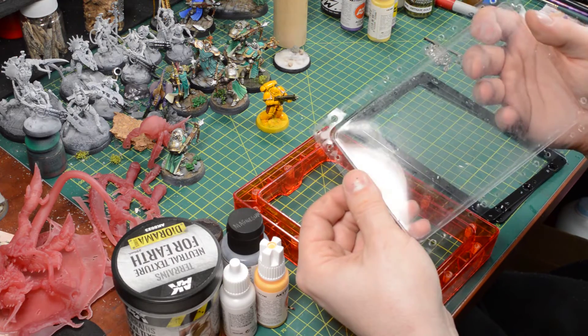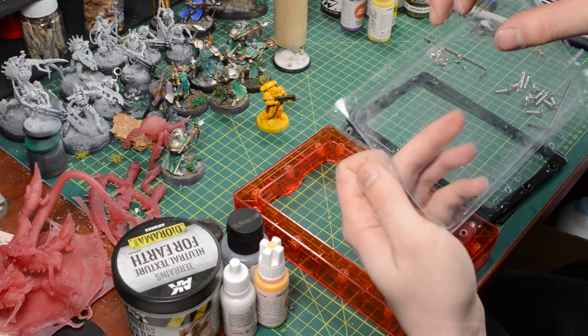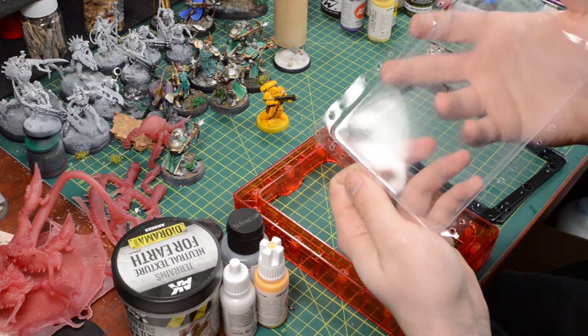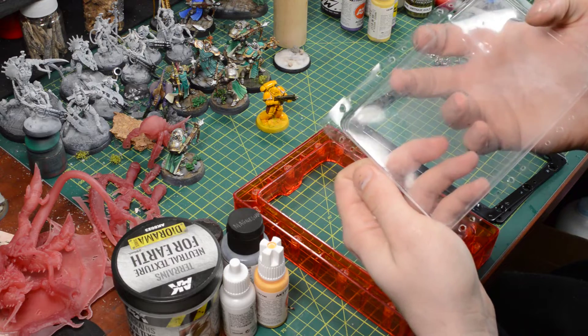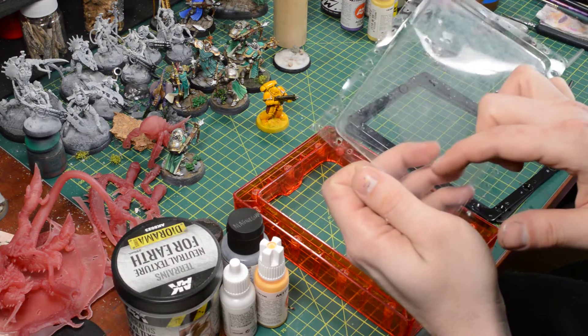It probably could have been usable, as long as you didn't print on that area. There's also kind of a scratch there. I don't know what that's from. And then it looks like there's kind of a line — probably from me scratching at it. Oh, there's another dent over here.